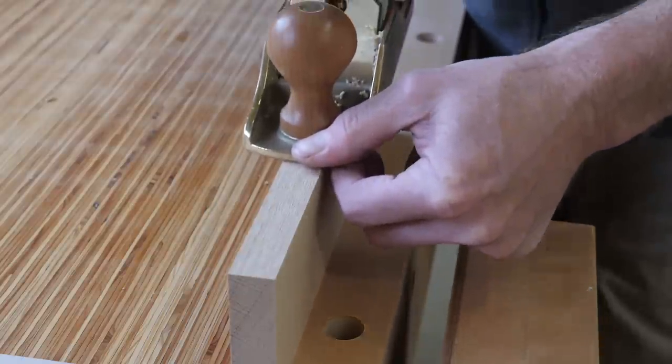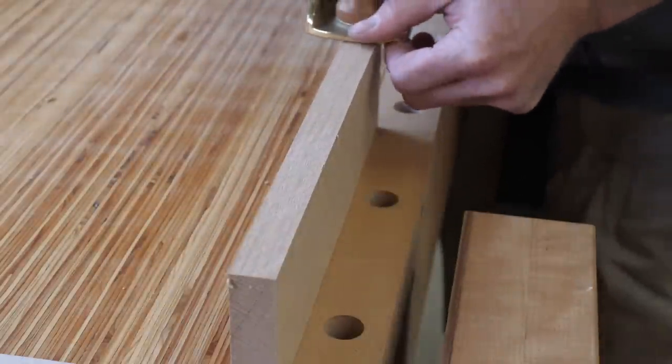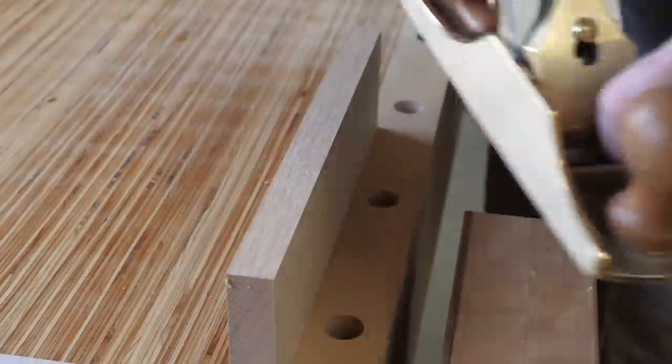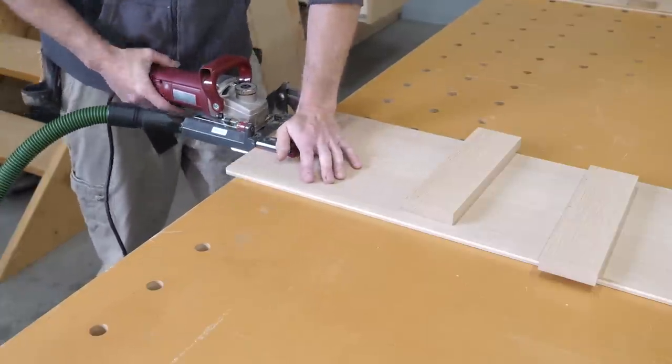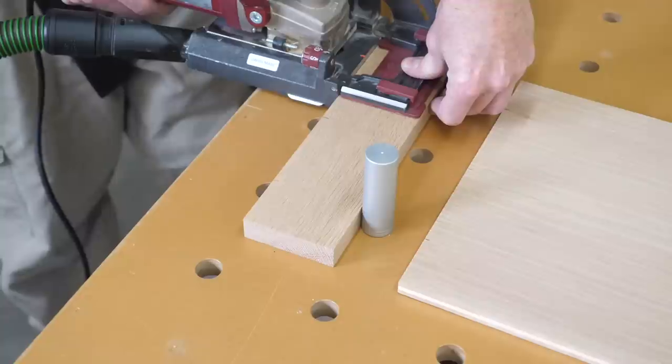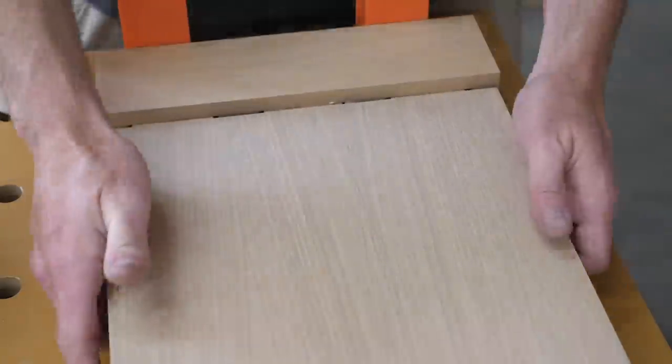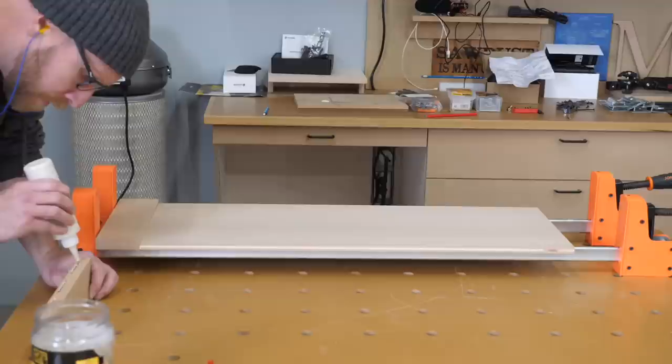Here is the latest addition to my shop — it's a bronze number four smoothing plane from Lee Nielsen. This is such a nice tool. This was actually forged in the fires of Mount Doom alongside the Ring of Power, because Sauron actually had a few furniture projects he wanted to complete.